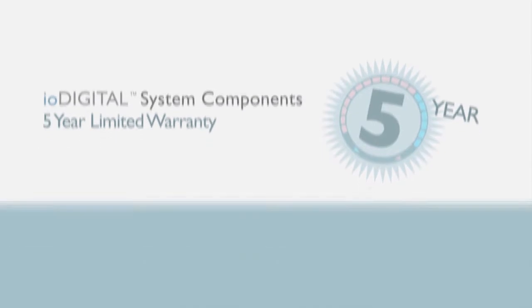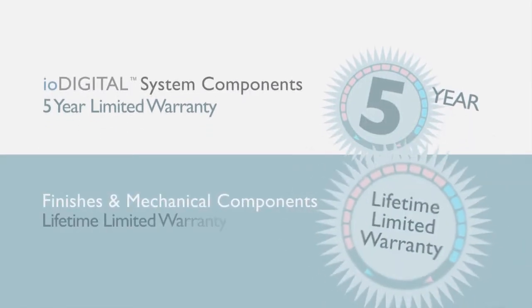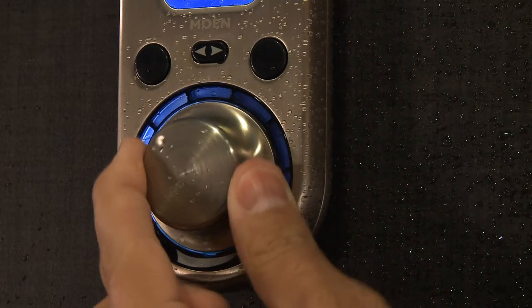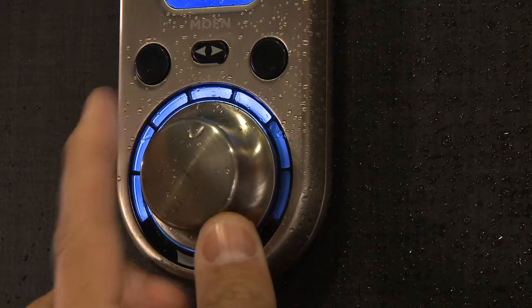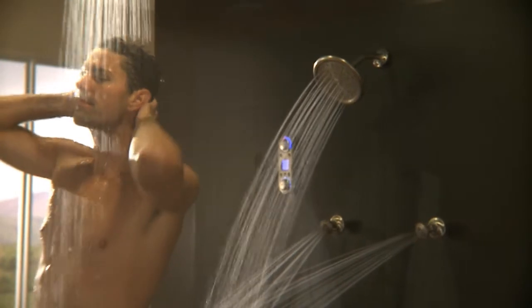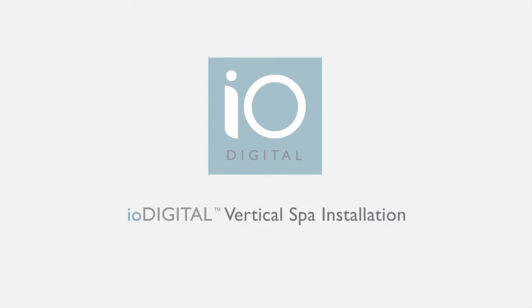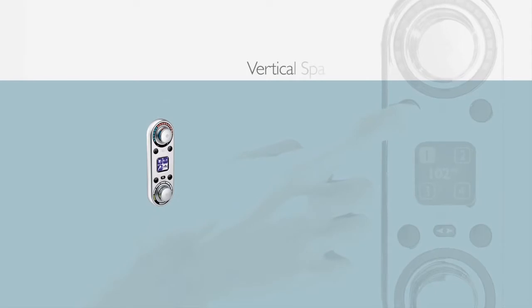All IO Digital system components are backed by a five-year limited warranty, and the finishes and mechanical components feature a lifetime limited warranty. With intuitive controls, simple operation, and hassle-free installation, Moen made IO Digital as easy as it is innovative.